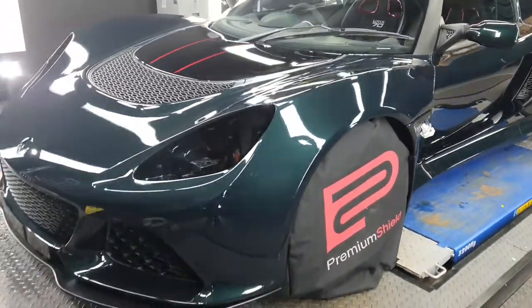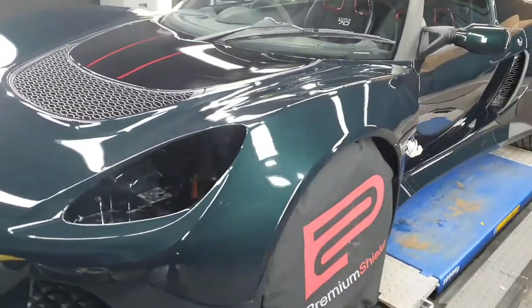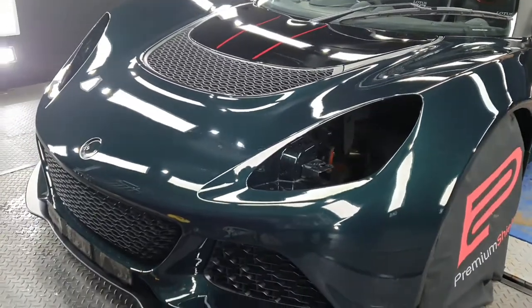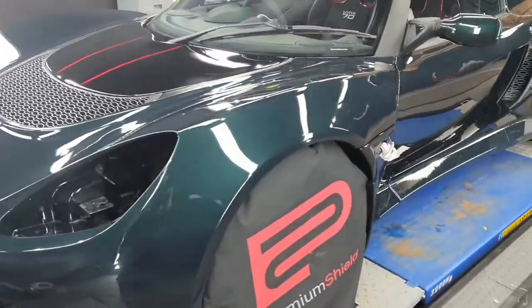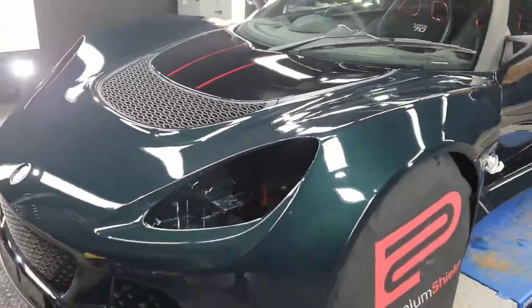When installing paint protection film, we take off any trim that we can so we can wrap underneath it so you won't be able to see the edge — like the badge, the lights and the indicators on the side. That just means the film will sit underneath it.